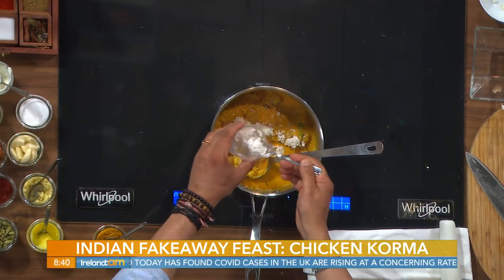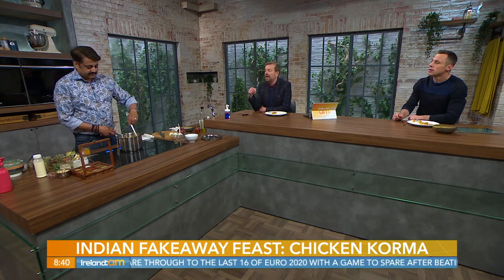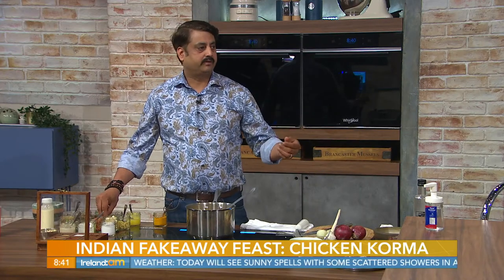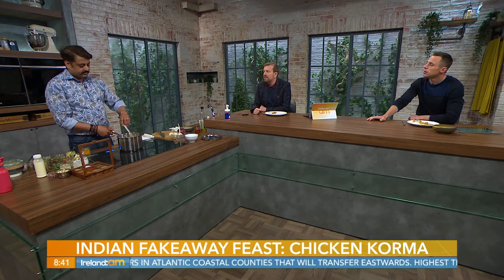It may look like a lot, but we only use five spices: turmeric, cardamom, cinnamon, cloves, and fennel. The chicken takes around five to seven minutes. You need to blend the sauce first — and to really impress someone, you can add a little saffron. It's expensive, but saffron enhances everything, especially kormas, biryanis, and lamb dishes.